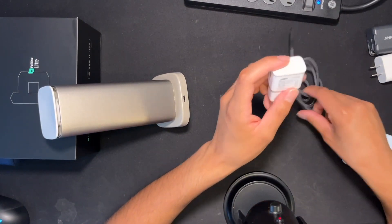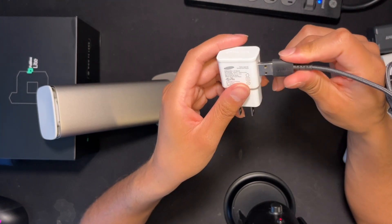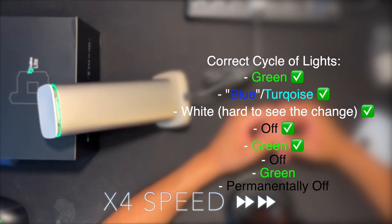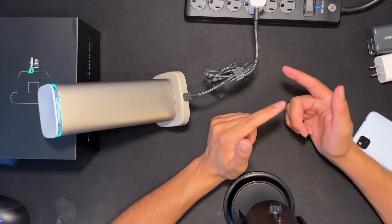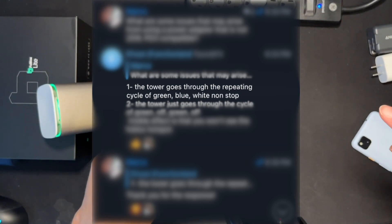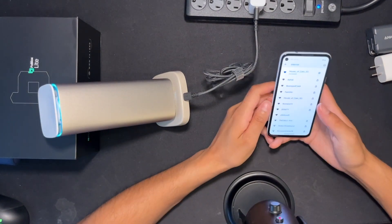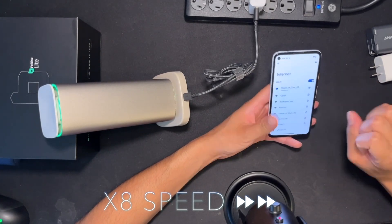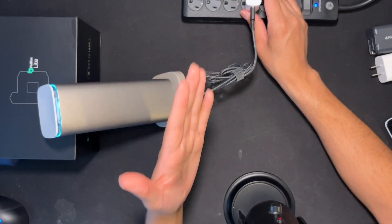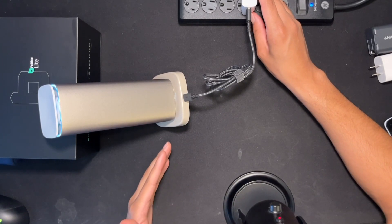The next charger we're going to be showcasing is this old Samsung charger. It doesn't say on here what the wattage rating or PD rating is, so let's just see what happens. It looks like it's probably just going to cycle through the colors again. What's happening in this case is the first scenario — the tower is going through the repeating cycle of green, blue, white non-stop. And then we also won't be able to see the hotspot. So this one is not going to work either. These are two things that can go wrong if you do not have a compatible charger for the blocks.